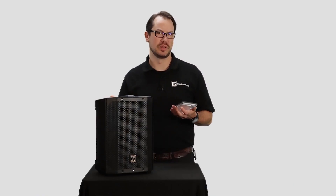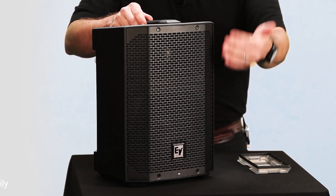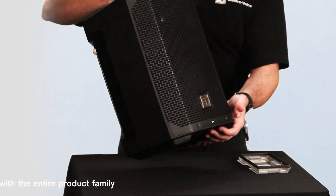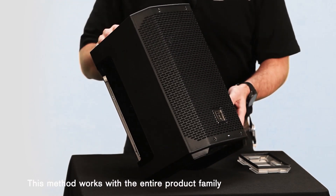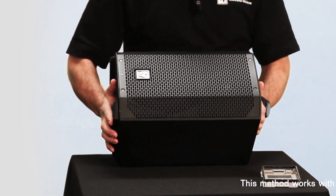What that means is that it will withstand water spray from up to a 60 degree angle, and it will handle that when it's in this normal upright position here. Also, if it's in the kickback position and if it's on its side in a tilted monitor position as well.